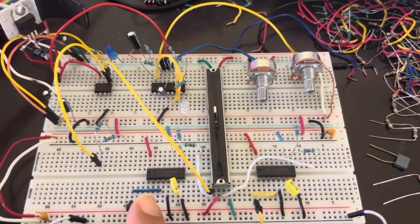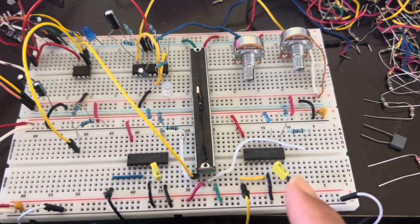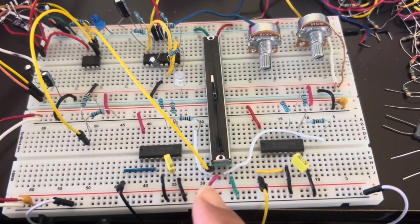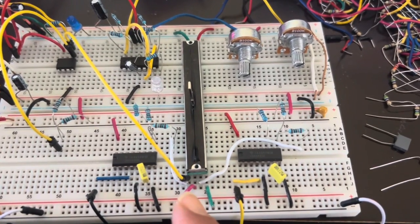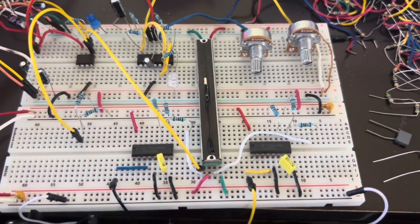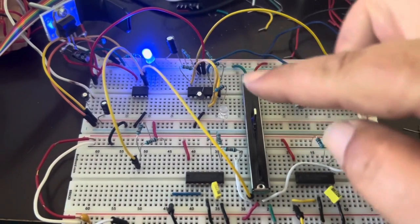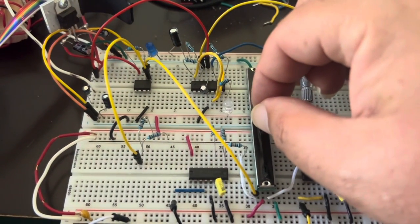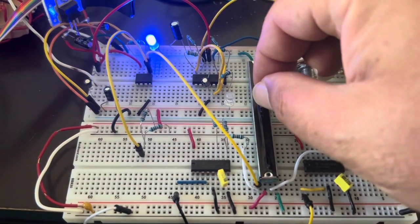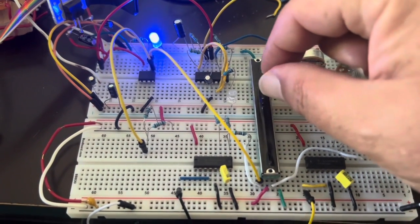I've now added a second CD4046 in the same configuration as the previous one, but with its output coming from the other side of the 10K linear potentiometer. The only difference is that when I slide up, the comparator shows the up direction, and when I slide down it shows the down direction. As I slide up, the frequency of this one gets higher and the frequency of the other gets lower, and vice versa.